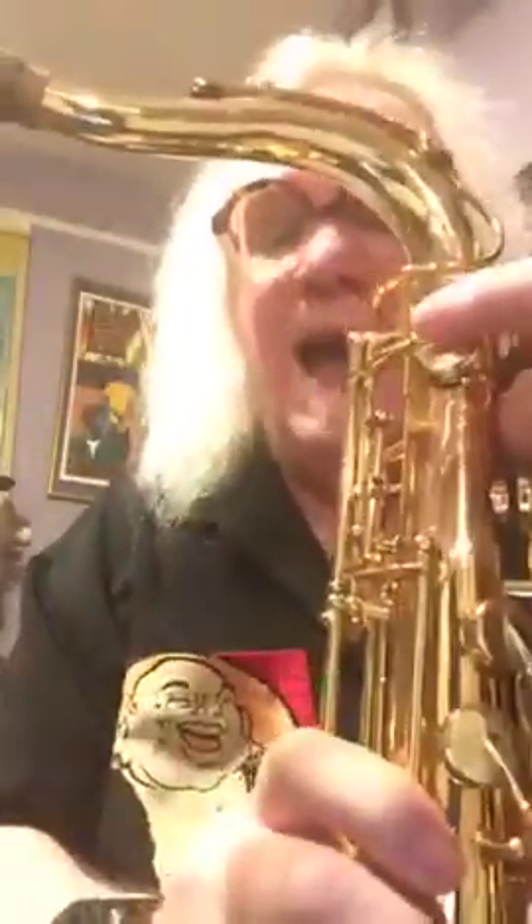Just between us saxophone players: if you're working on altissimo and practicing the Rascher Top Tones book, Ted's high harmonics, or Bob Luckey's saxophone altissimo book — high G can be the most difficult of the altissimo notes to get consistently and with good quality. Here's something to look for: look on the back of this horn — that is a high G key. And here's a high F# over here. That makes high G just like any other note on the saxophone — no big deal.